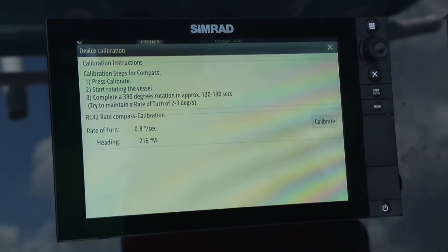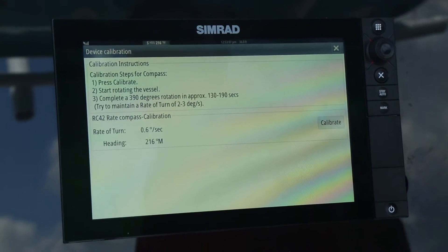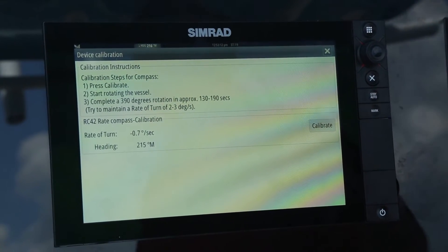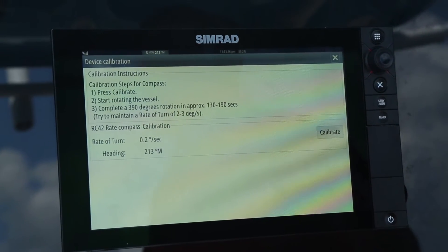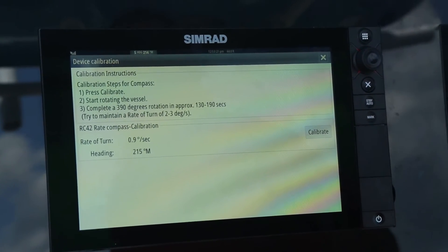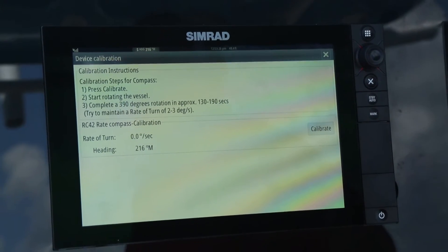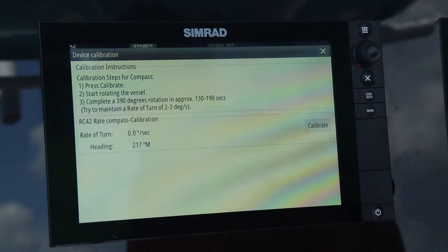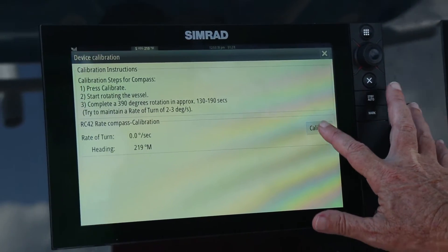That will open up another launch page with instructions on what to do. The calibration steps for the compass are: first, press calibrate; second, start rotating the vessel — I always take it in a slow starboard turn. Complete 390 degrees of rotation at a very slow rate of turn, 2 to 3 degrees per second. Now I'm going to hit the calibration button and start the calibration process.